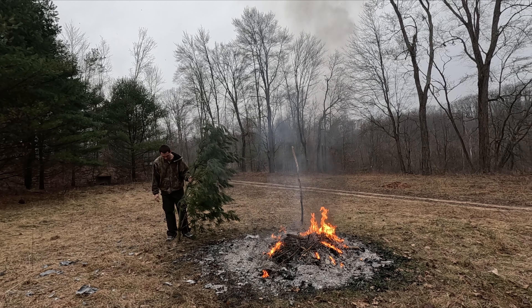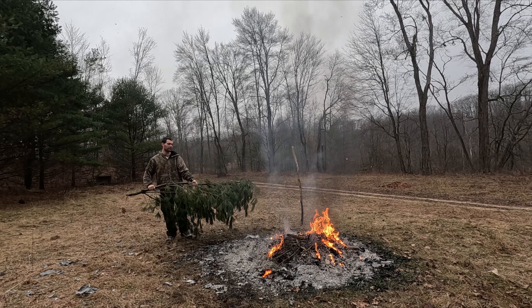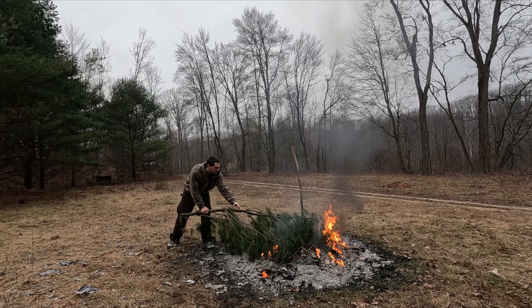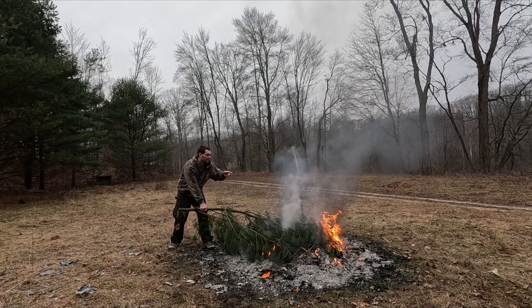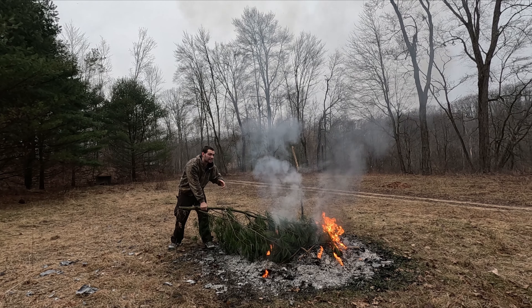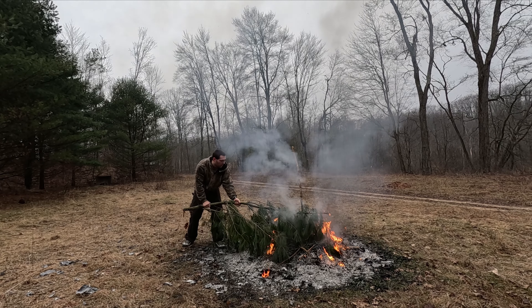Let me show you what I'm talking about. I have a pine tree branch that broke off — it's alive. This is what I'm going to use for my demonstration. As you can see, I have a long part — this is going to be my handle. When you put it in the fire, it's gonna burn and create lots of smoke.